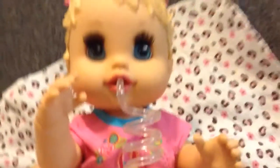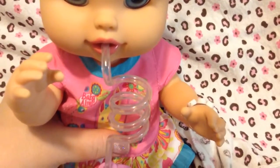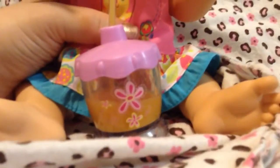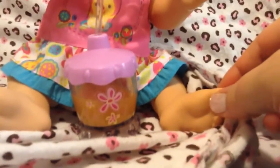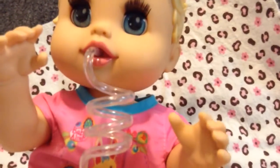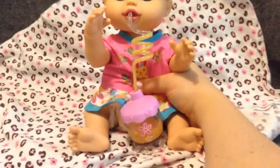Good baby girl, good baby Alice. She's slurping her orange juice — she loves her orange juice. I think that's her favorite kind of juice. She's still got half of her cup left.